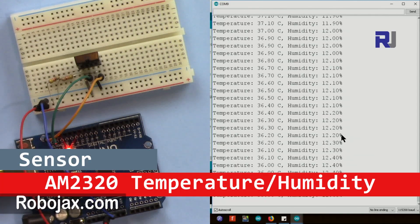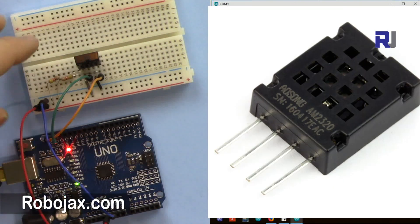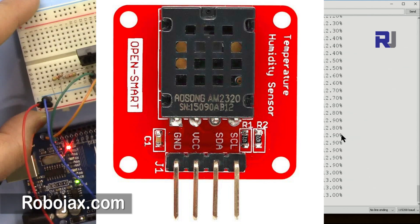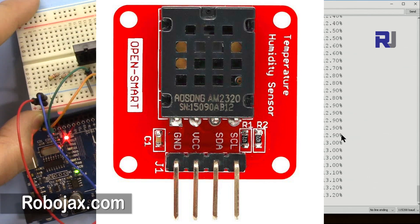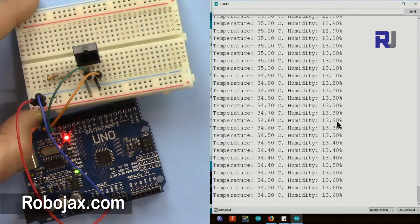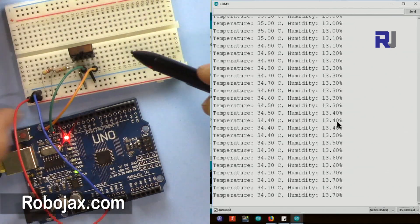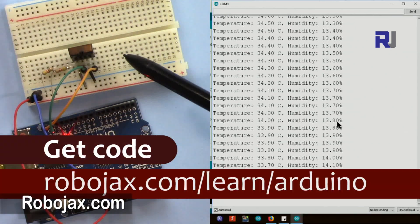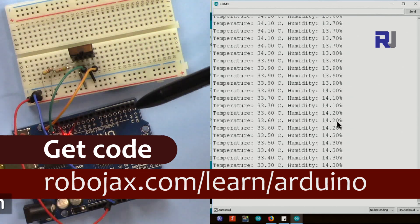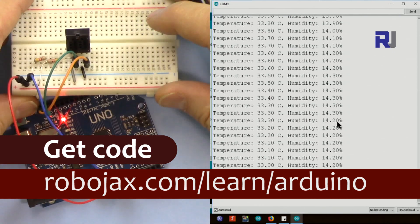Hi, welcome to this video tutorial from Robojax. In this video we are going to see how we can use the AM2320 digital temperature and humidity sensor to display the temperature in Celsius or Fahrenheit and also display humidity in percent within a simple code. You can get the code for this project by clicking the link in the description, which will take you to robojax.com/learn/Arduino.